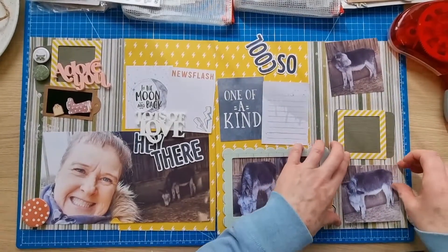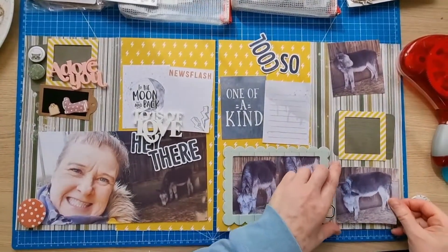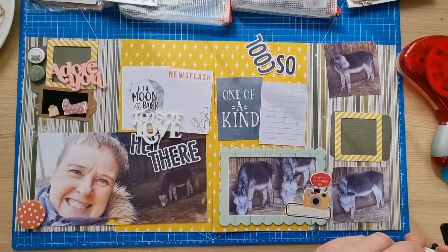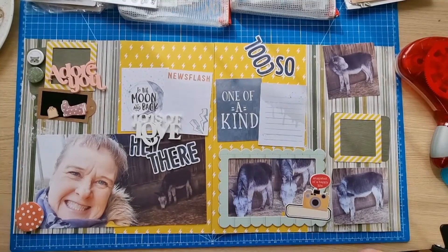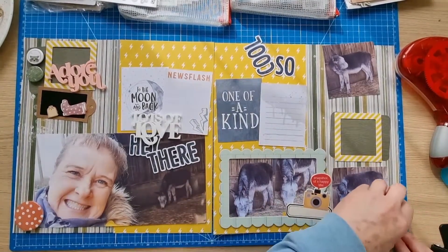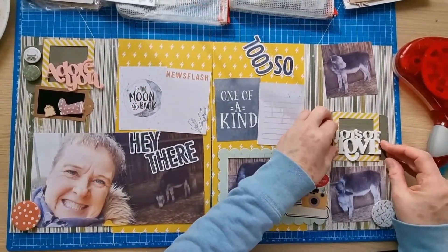I'm thinking maybe I should put Elvis in a little bit - this photo of Elvis because I want to fit that on. I tore the paper a little bit there but I don't think that will show because it's going to be underneath the photo. I don't really want to chop Elvis's legs off, but I do want that on there - I'll just cover his legs on that one photo. He's got other photos where his legs are visible.